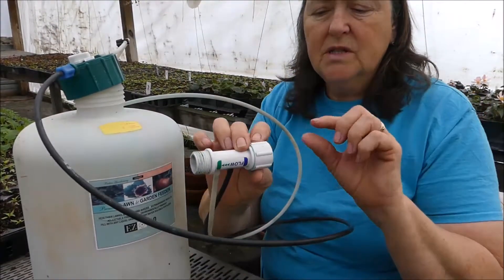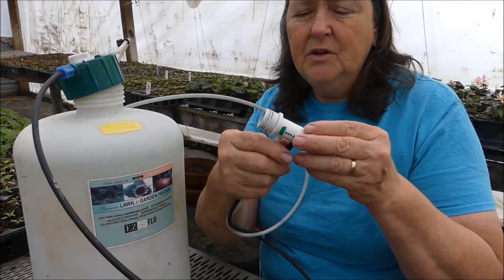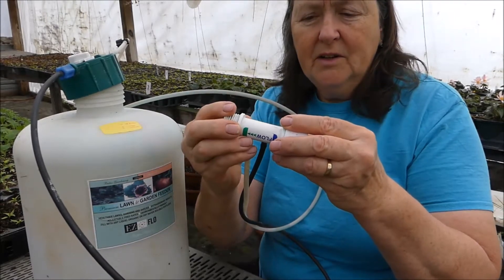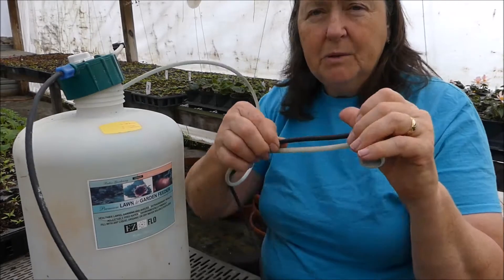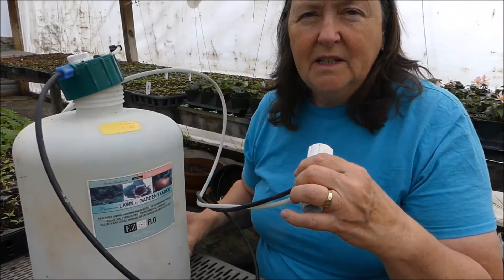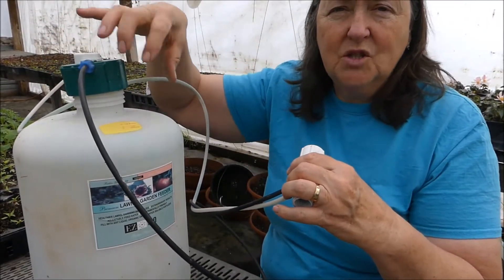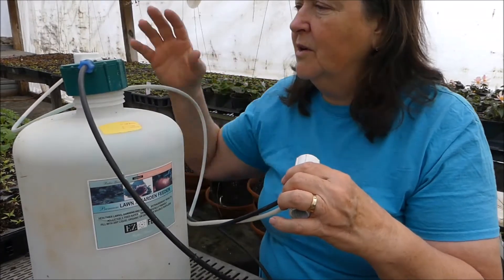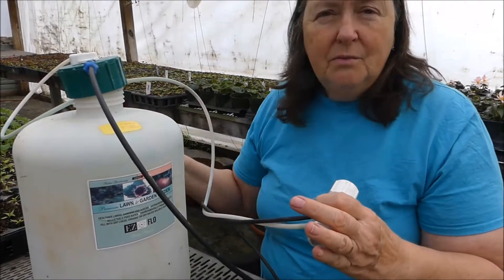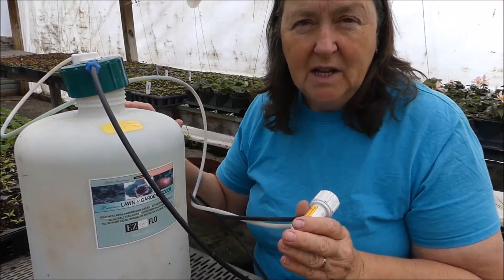Then you take your two hoses — the one coming in from your water supply and the one going out to where you're going to water in your greenhouse. You put them together and as you turn your water on, the black hose fills this tank with water. The force of the water going down in here should mix it up well. You could also, as it's filling, pick it up and swirl it around to mix your water and fertilizer. Then whenever you spray the water out of your hose, it has fertilizer mixed in with it.